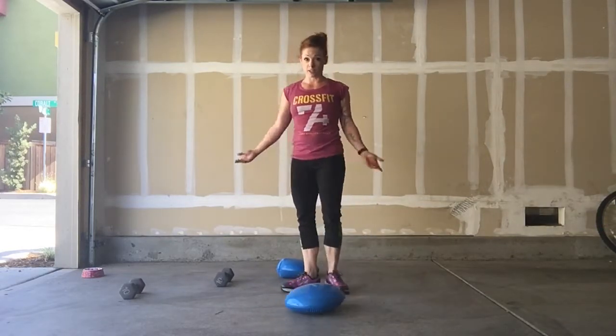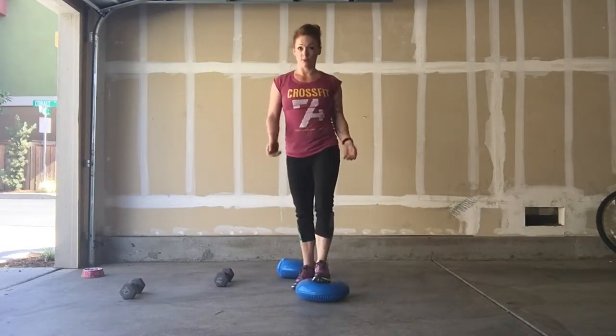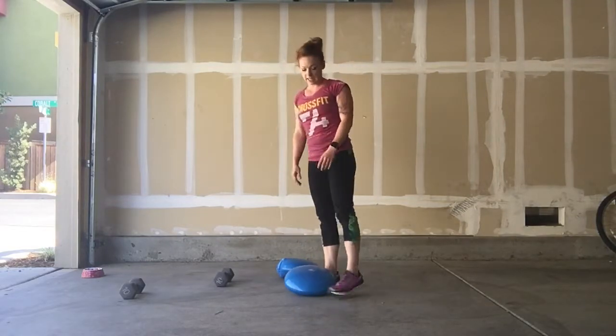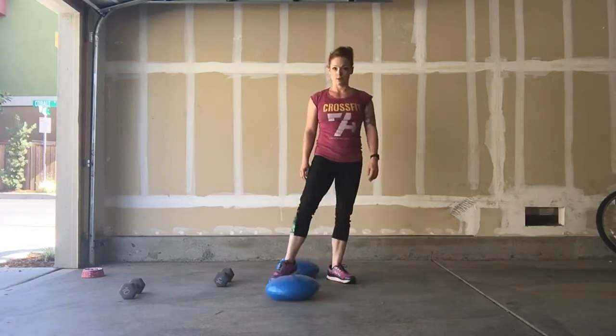I use this also as I'm getting ready in the mornings. I'll stand on it with one foot and put on my makeup, do my hair, anything — all day, any day when you're standing and you want to improve your balance. These discs are the way to go.